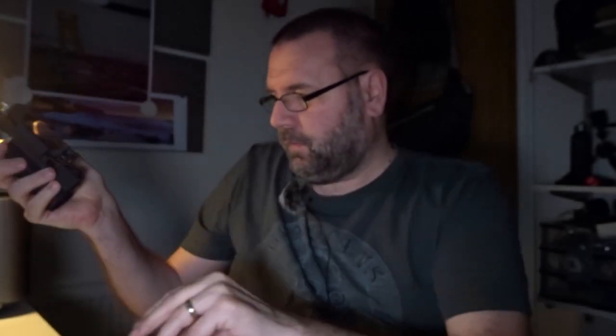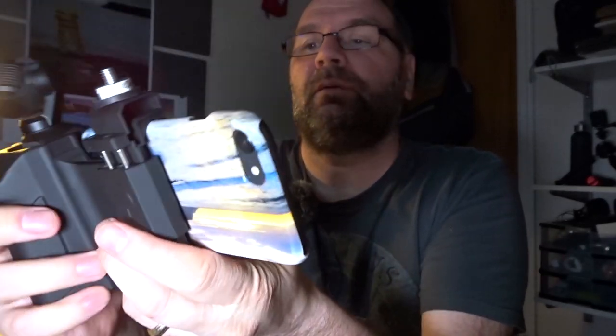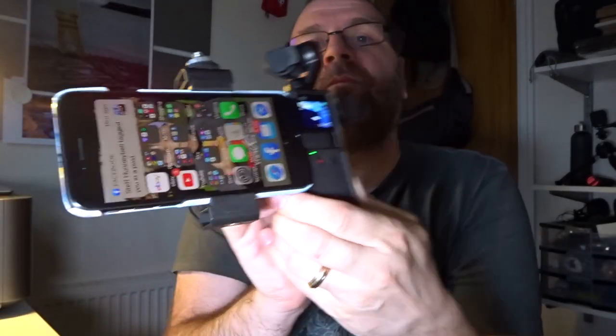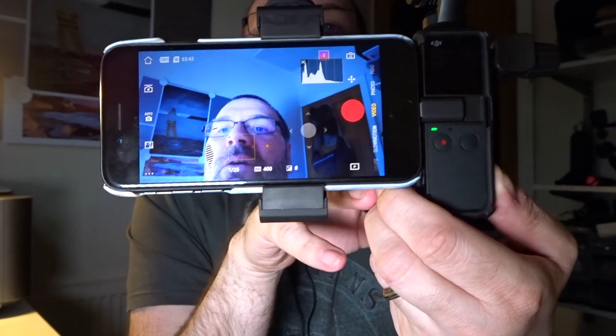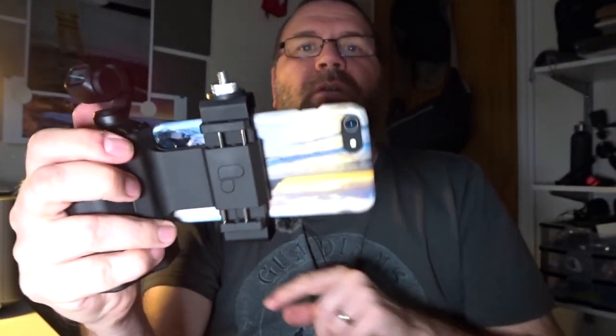Then your phone fits into here. If you switch the Pocket on and download the app, it brings the app straight up and you can see the DJI camera is facing me. You can control all the settings on your phone. Yeah, really good piece of kit.